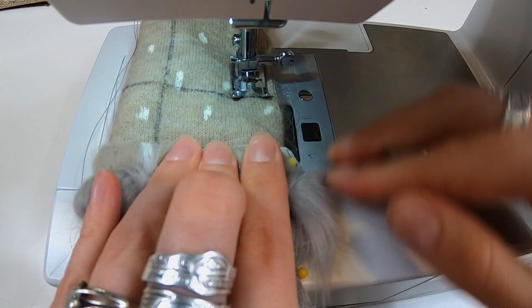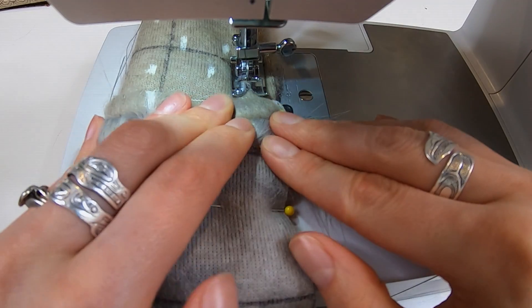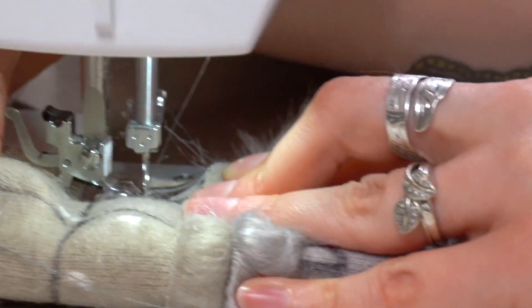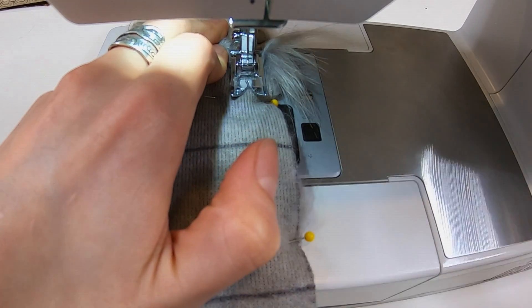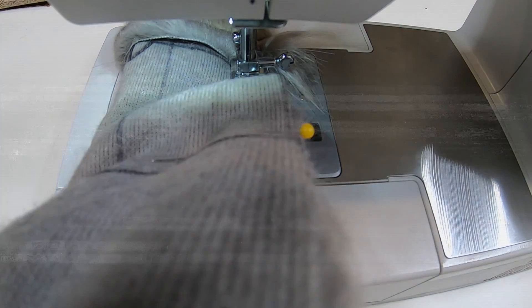Always drop your needle down to hold your place. Now pause — we're going to make a little bit of a jump here. Remember, we're not pushing and pulling, we're just guiding. You can hear it sounded like a little bit of resistance, but nothing broke. Carry on.